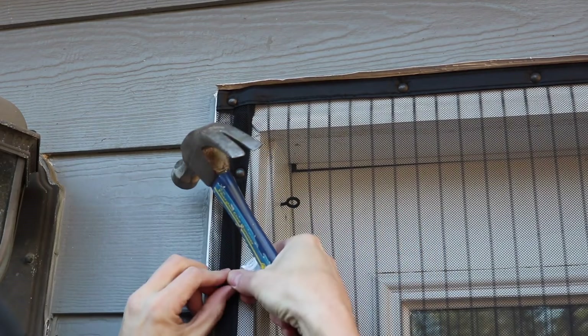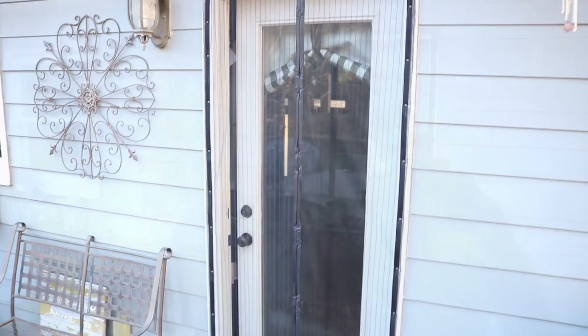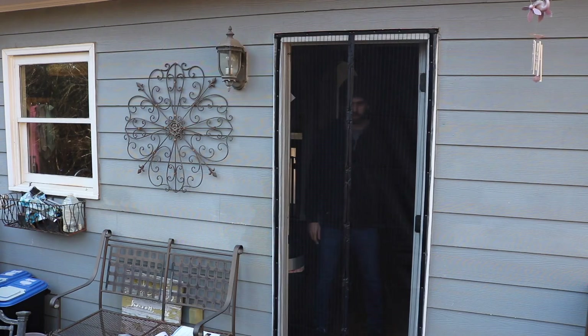The installation is done. You can see it's stuck to the door frame. Let's open the door and test it.